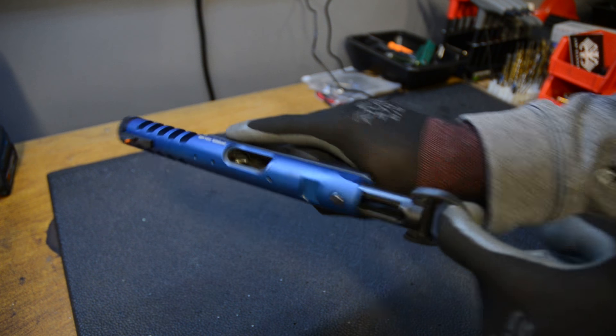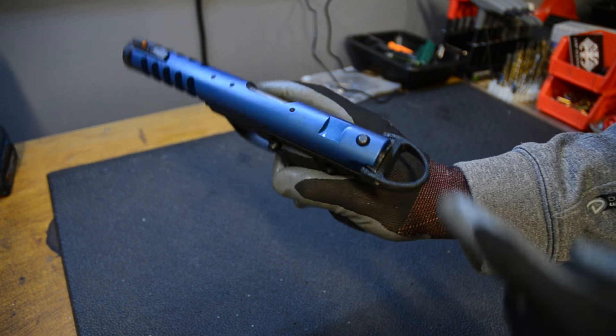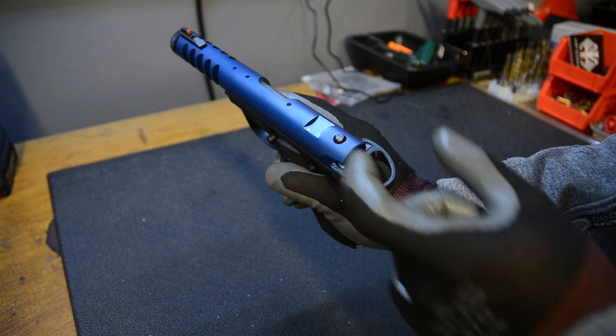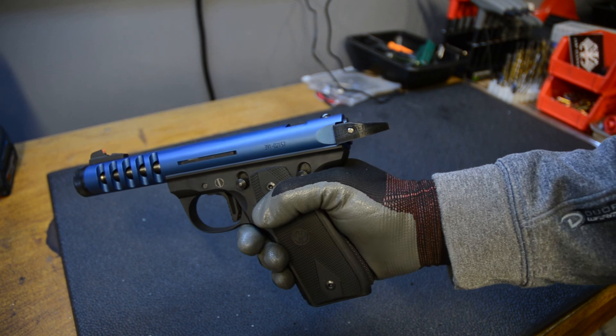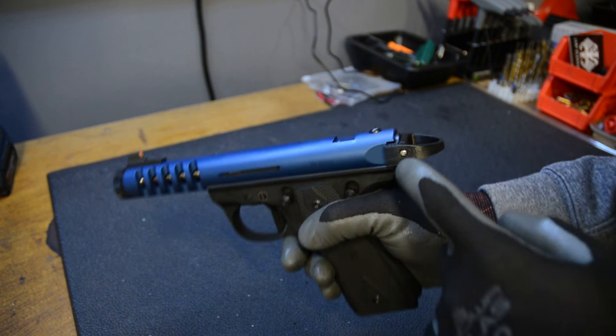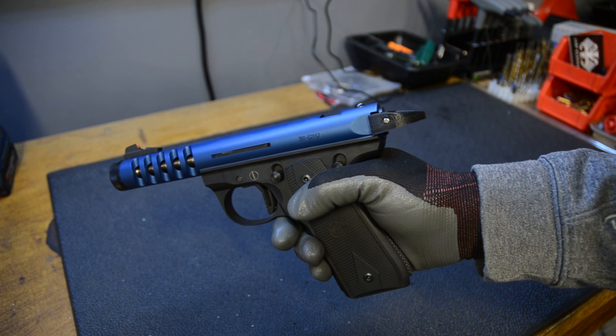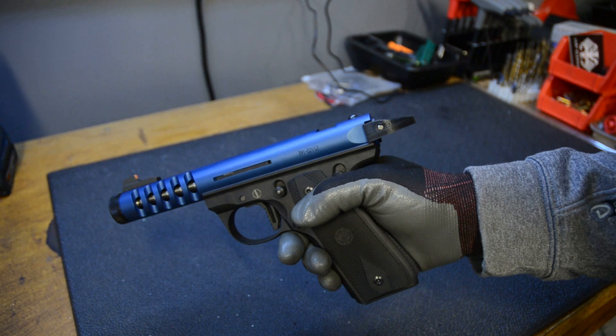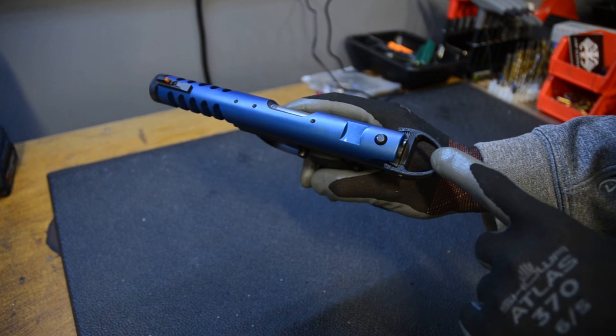This is printed in polycarbonate, and it has a little seam right there. You slip it on and it clamps onto the bolt's little wings right there using a number 2-56 threads per inch screw. I'll put the specification for that in the description below, as well as a link so you can download this.